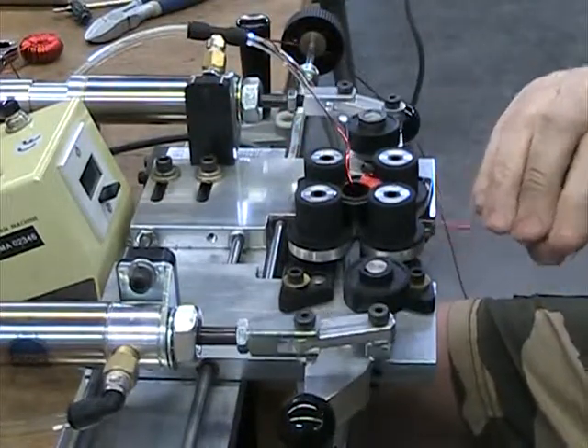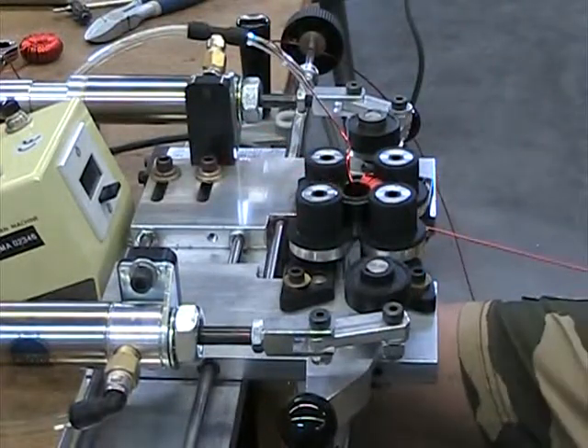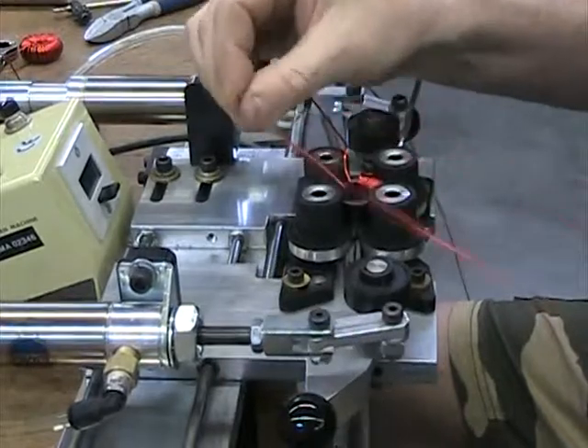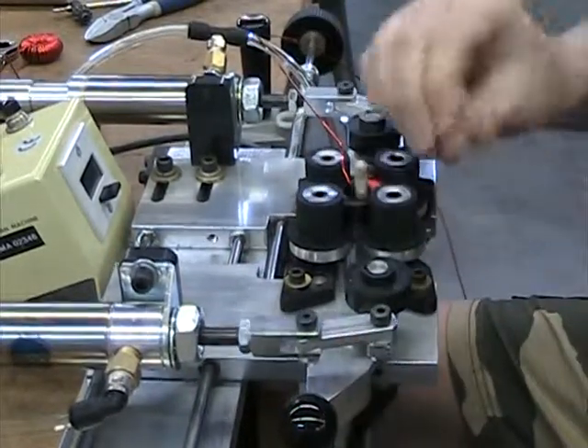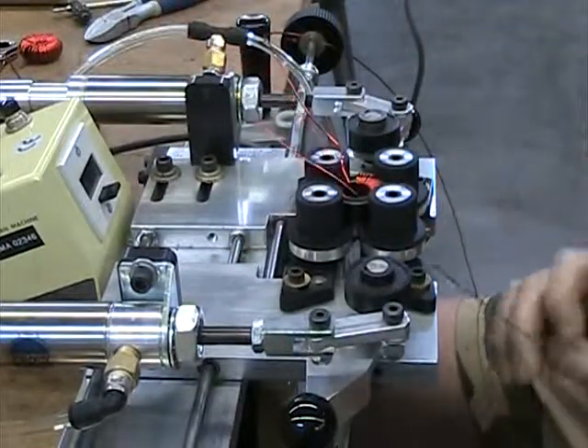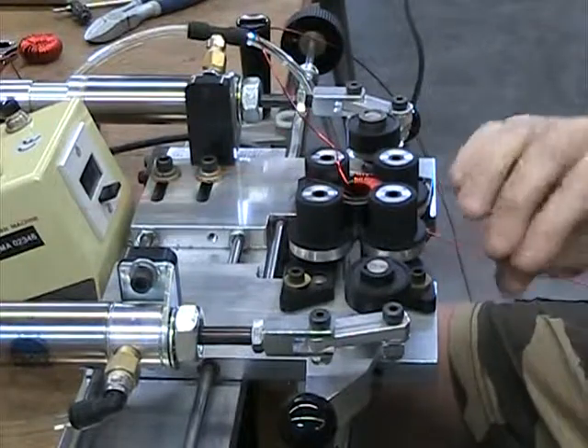This is only the second one I've tried — it takes a while to get the knack. One thing about using the Hustler: you get a nice tight line against the edge, and I'm trying to leave just enough of a gap so the next layer can go between these wires.